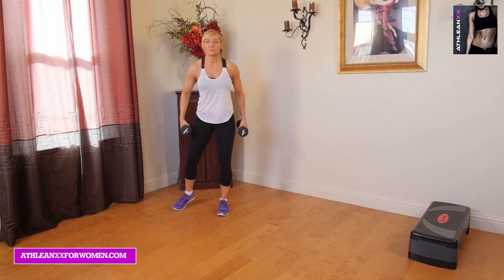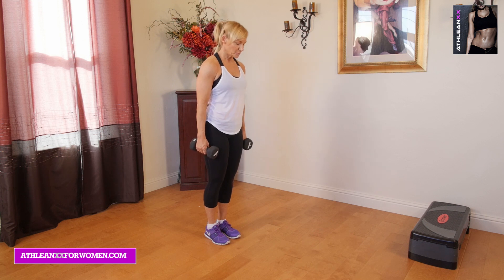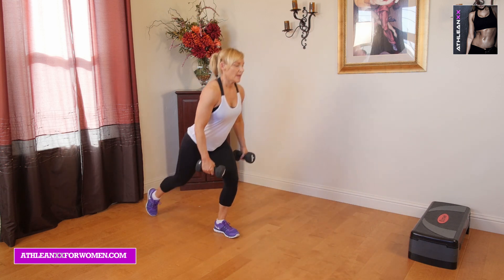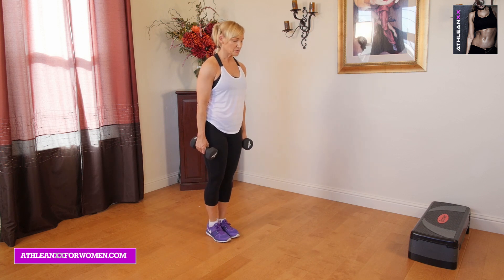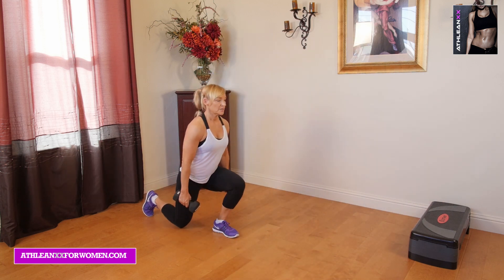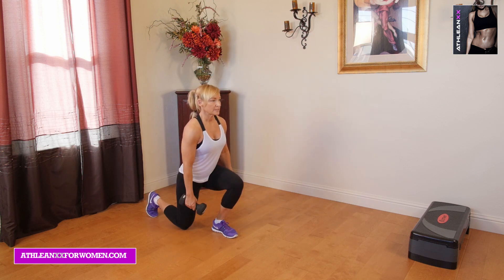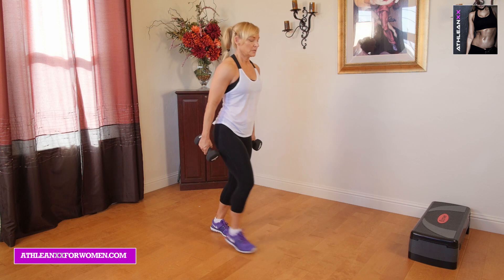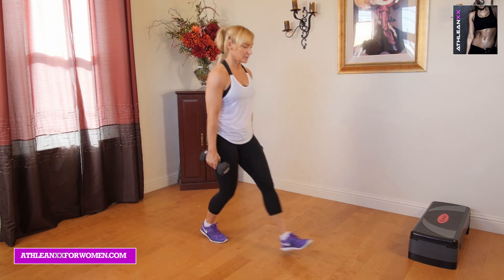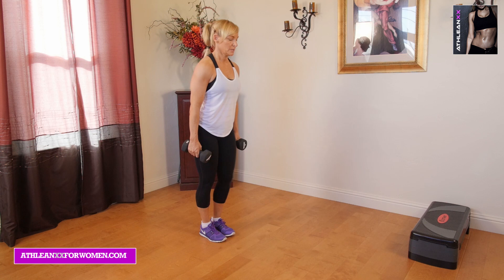Next we are going to go into tick-tock lunges. It's pretty much the way it sounds — we're going to be going front and back. If you need to stomp in the center to touch down, that's okay, because these are going to test your balance a little bit. So we're lunging forward, stopping if we need to, stepping back. Really trying to get that full range of motion by getting my knee as close to the ground as possible. Remember, either this round or the second round, we're going to hit that opposite leg — going forward and back, forward and back.